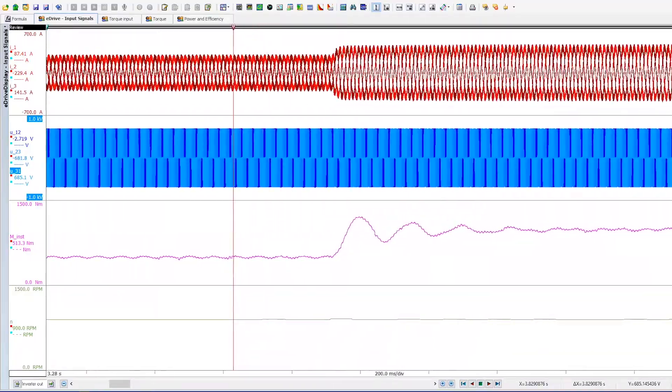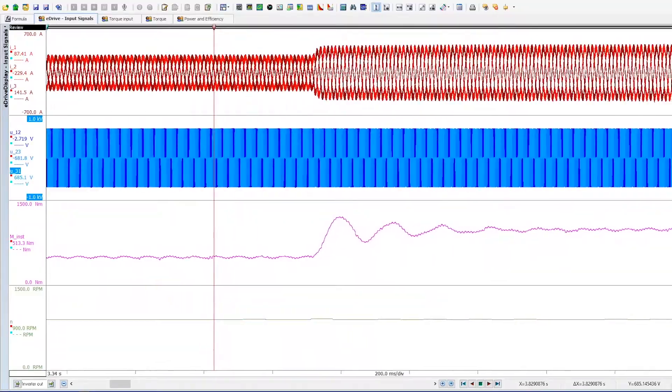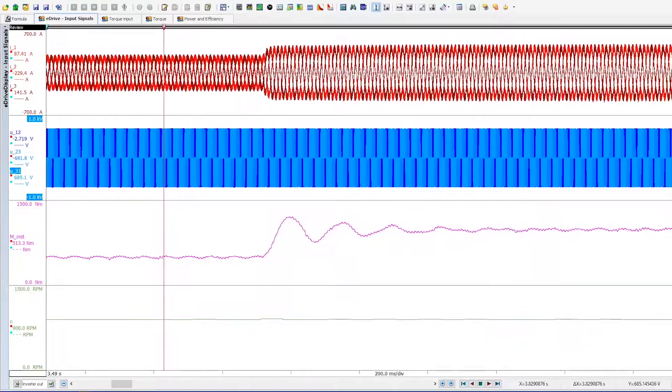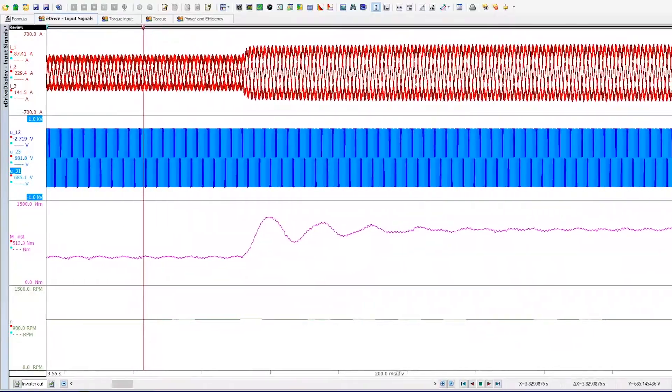Electrical and mechanical data are averaged on the same time basis for doing power measurements. This ensures that there is no shift between signals, again maximizing accuracy.